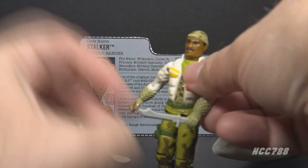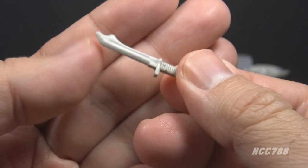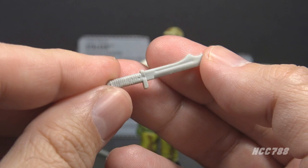Next, let's look at his knife. The knife is in light gray plastic and has a cool, kind of barbed-looking blade. It's a bit oversized for the figure, but G.I. Joe knives tended to be.